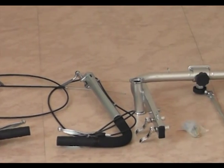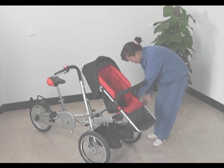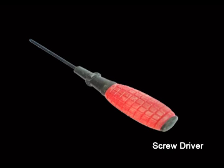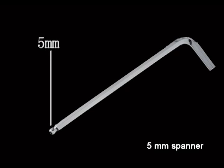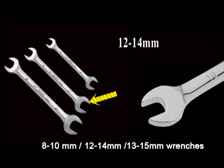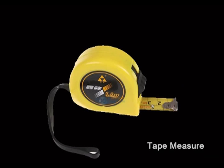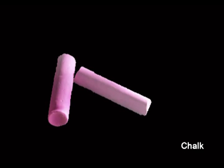Additionally, you will need the following tools to assemble the bike stroller: one screwdriver, a 5 mm spanner, 8-10 mm, 12-14 mm, and 13-15 mm wrenches, a tape measure, and chalk used for marking.